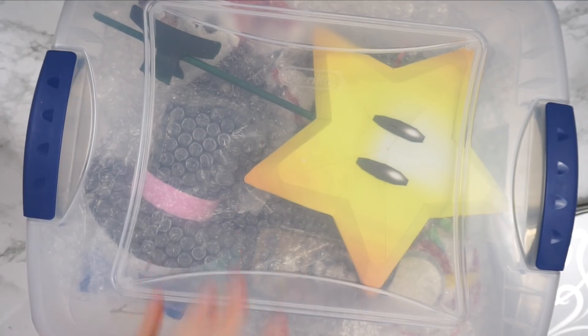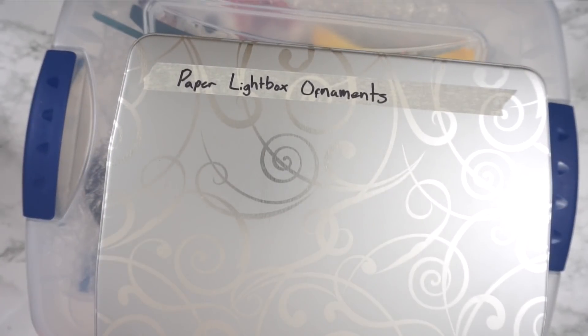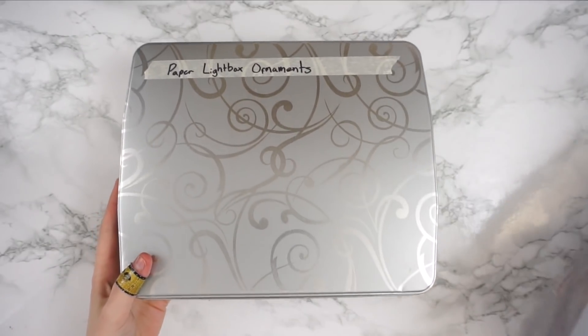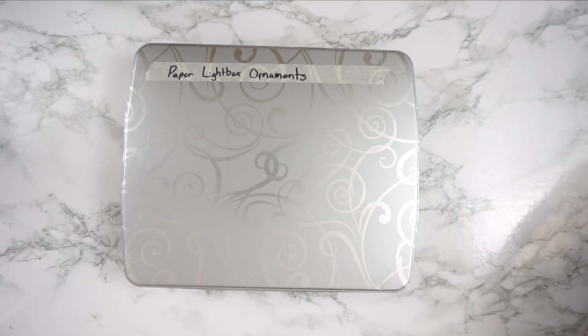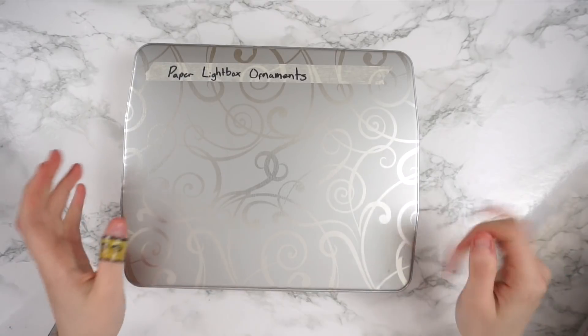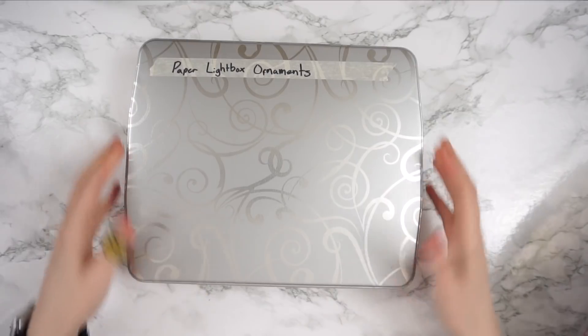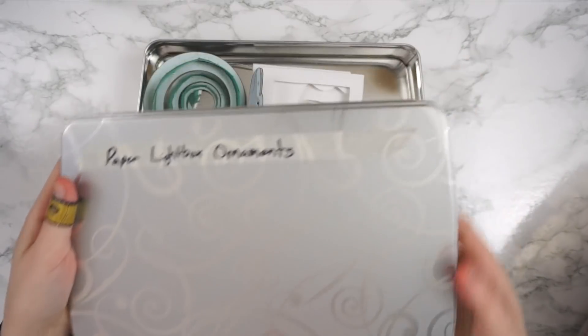I actually keep all of these ornaments in their own separate box — they're in two boxes as you can see. This one is very obviously labeled 'paper light box ornaments,' so I think we're going to go through this first. I just wanted to mention that it's been a while since I've gone through these, and ornaments break over time. I can already see one in the bottom that looks a little iffy.